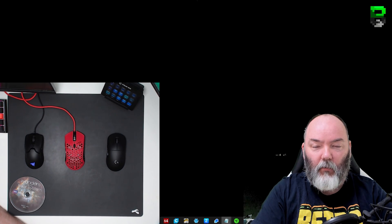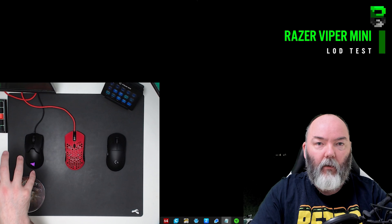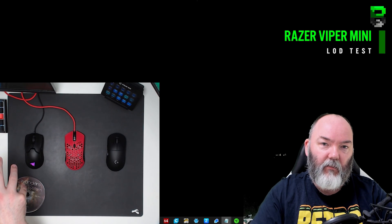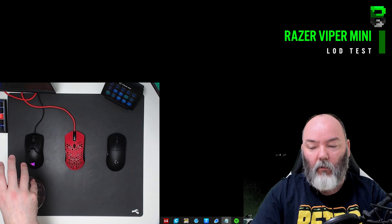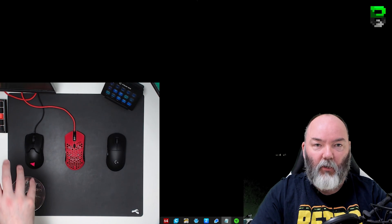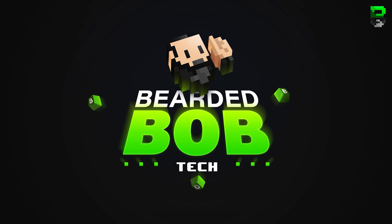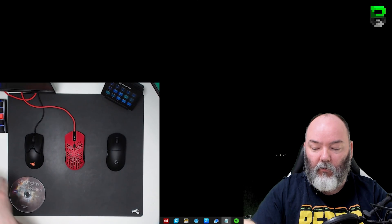Hi and welcome to another video. Today is going to be a little bit different - while I've been reviewing the Viper Mini, which is due out end of this week, I've also been looking into the liftoff distance issues that a lot of people have reported with the PMW3359 sensor. We're going to compare that today against the PMW3360 in the Air58 and the Hero sensor in the G Pro Wireless.